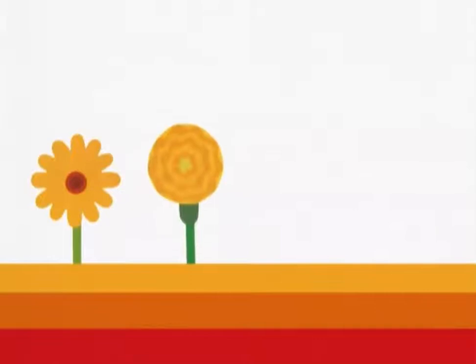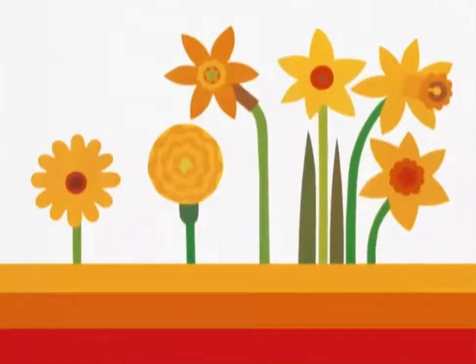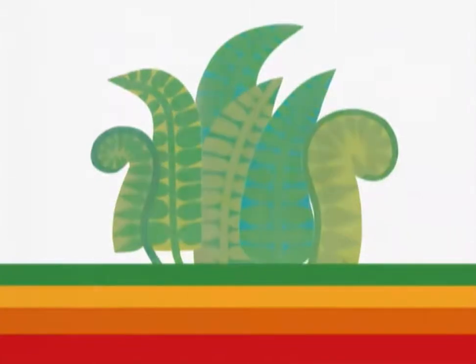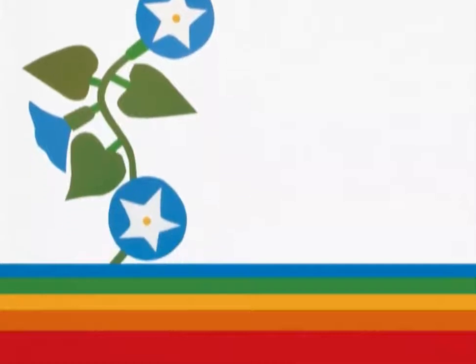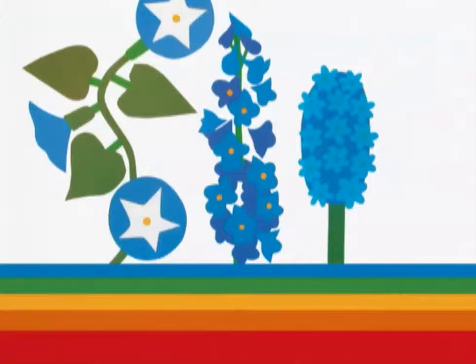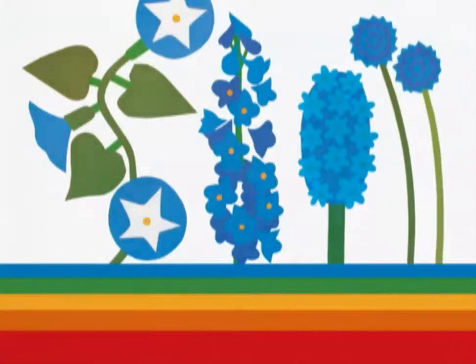And some yellow blooms — daisy, marigold, daffodils. We grow something green: ferns. And some blue flowers: morning glories, delphinium, hyacinth, cornflowers.